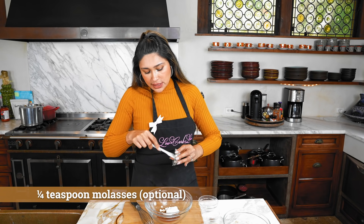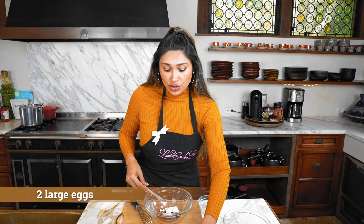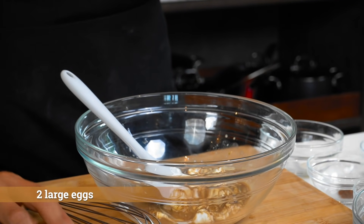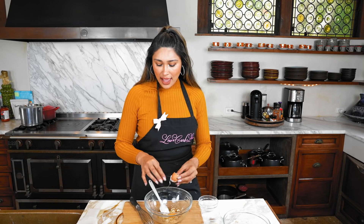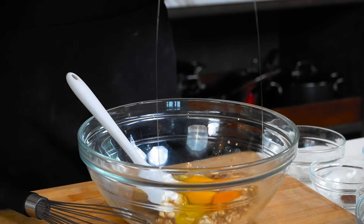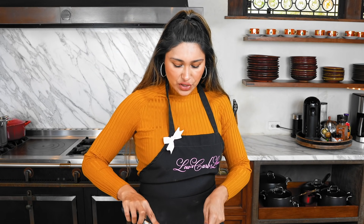Molasses is going to give it that brown sugar taste. If you don't have a low carb brown sugar substitute, you can use molasses — this is a black strap molasses, I'll link it down below. It has the lowest amount of carbs. Or if you don't have any of it, you can still make these with your regular granular or powdered sweetener. Now we're going to mix in our eggs — everything should be room temperature so that everything mixes well. Otherwise it gets clumpy.